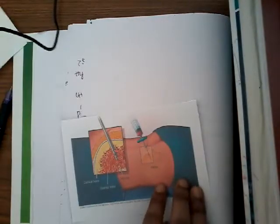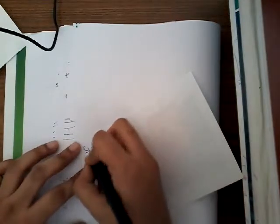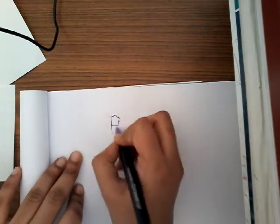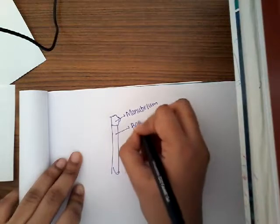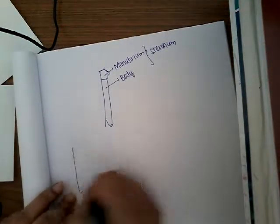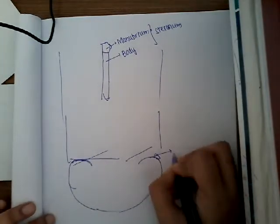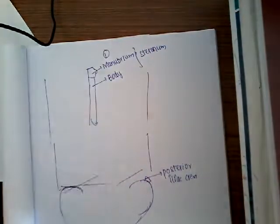First, bone marrow aspiration — what are the sites where we do this? The most common sites are: one, the sternum. You can do it either in the manubrium or in the body of the sternum. The second site is the posterior iliac crest.